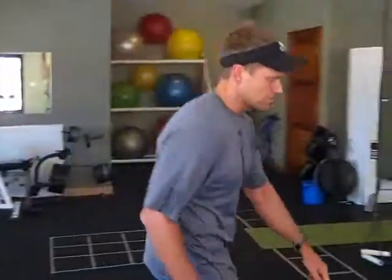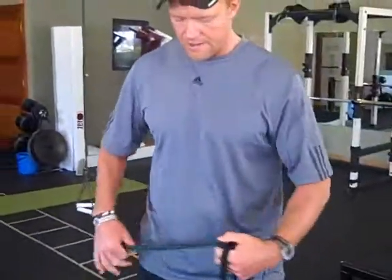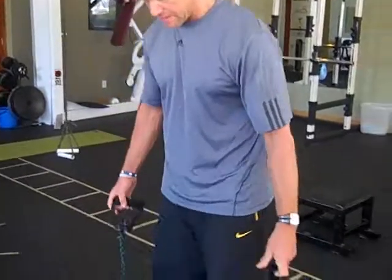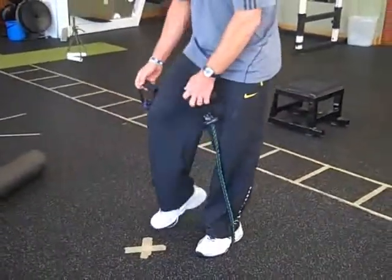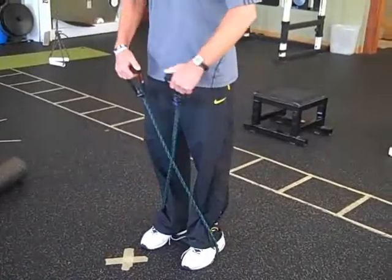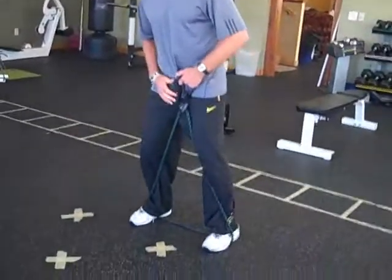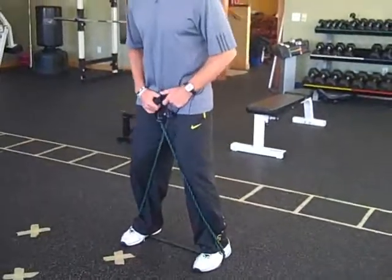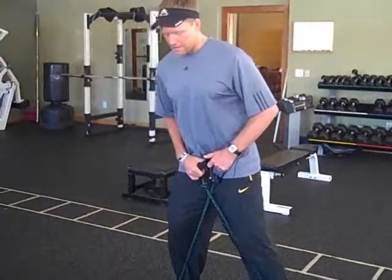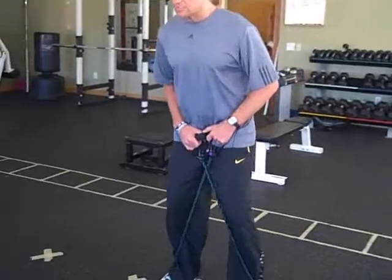To follow that, fire those hips up a little more with some lateral tube walking. Get a piece of tubing, stand on it right in the middle of your foot, and do some tube shuffling. Get into a slight shuffle position. The back leg is more important than the front — don't let it fly up, control it. Do 15 to 20 each direction, one to two sets. That's gonna turn on your hips.